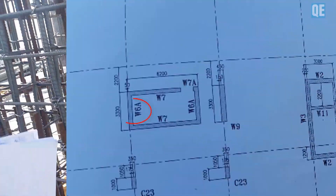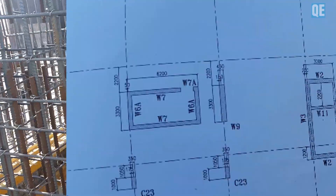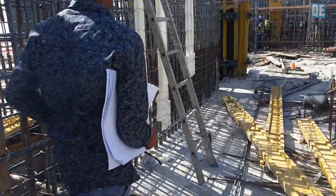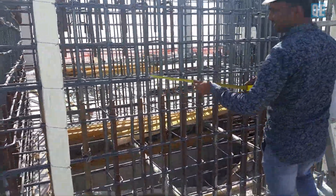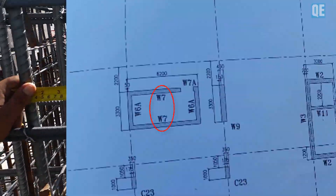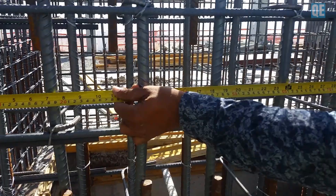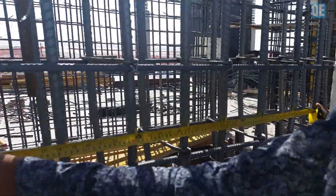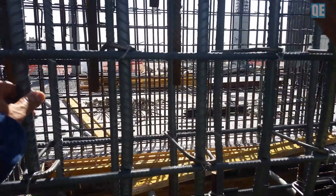This is W6 — eight bars. And then W7, W7 — eight bars in one meter. Eight bars, also 20mm.